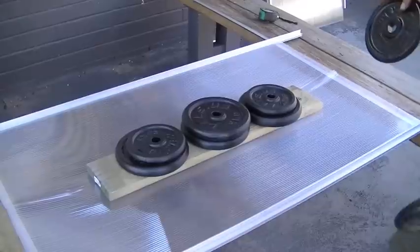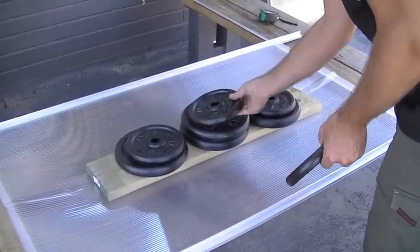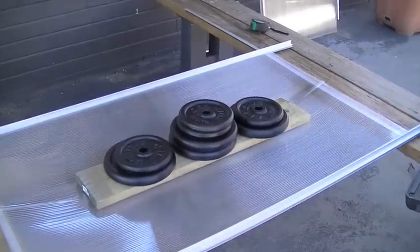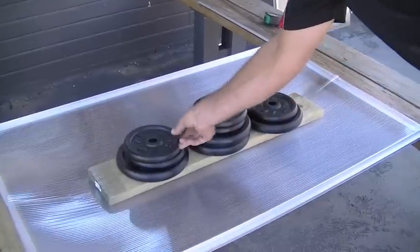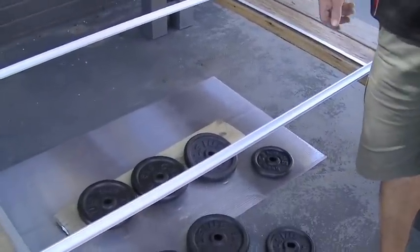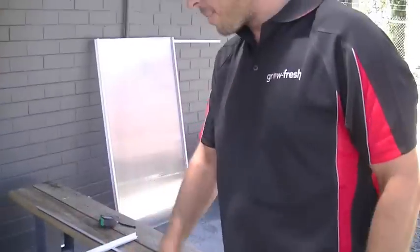Another 5 kilos brings it to 30 kilos. That seems to be holding alright — we'll get some more weights and put another 5 kilos on. Now we've got up to 35 kilos and the panels fell out.